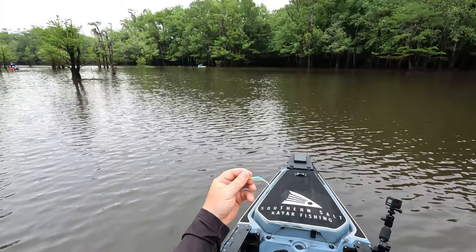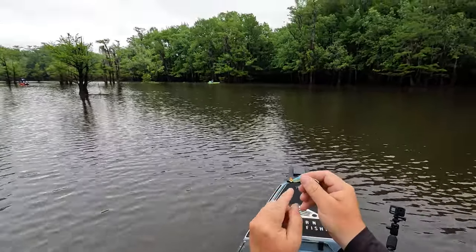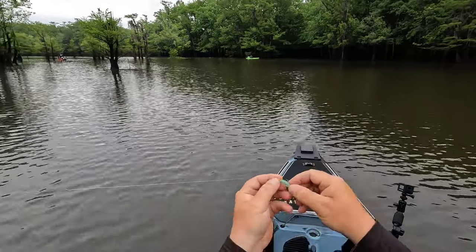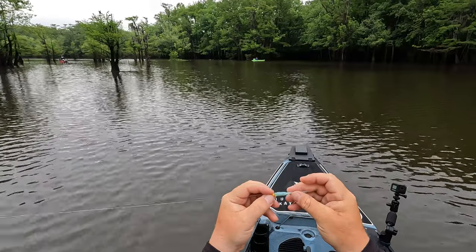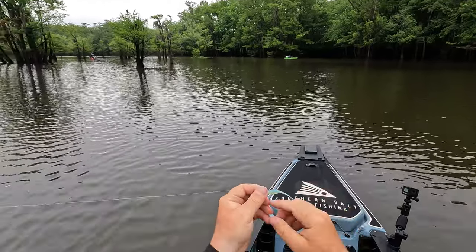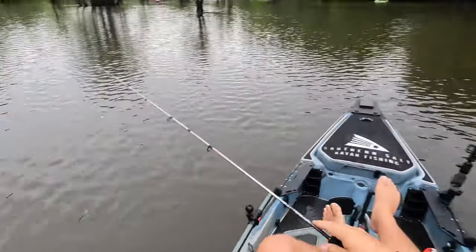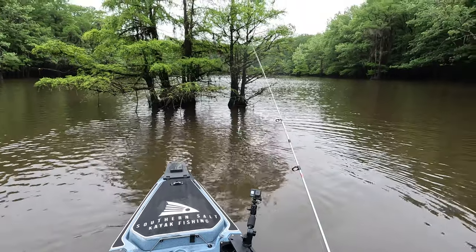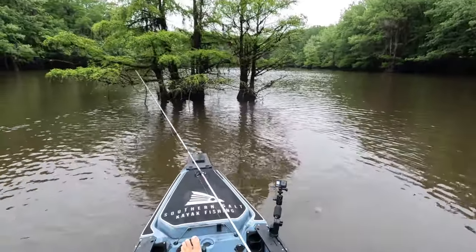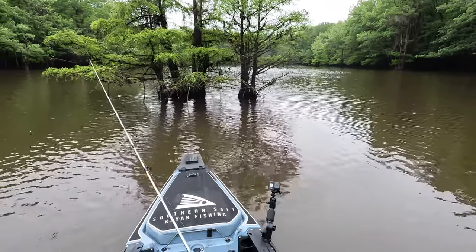The rig I'm starting with today is a 1/32 ounce VMC Neon Moon jig head, rigged up to a Bobby Garland just a straight tail — a little on the natural side, blue and green silver flake. I'm running four pound monofilament. All I'm going to do is take this jig and try my best to pitch it close to some of these little trees right here and see if we can find some crappie.